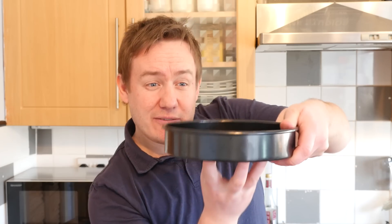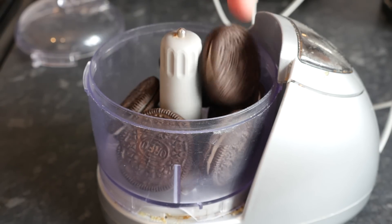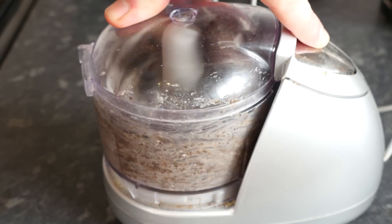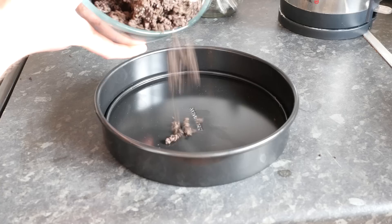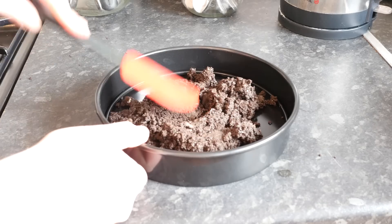You need to get ideally a springform tin with a latch, or just a loose one. This is a non-stick one — if yours is not non-stick, you will need to line it. Get a food processor and whizz up some more Oreos with the butter. Do it in batches until you are left with a big clump of Oreo blended goodness, then start pressing it into the base of your tin.